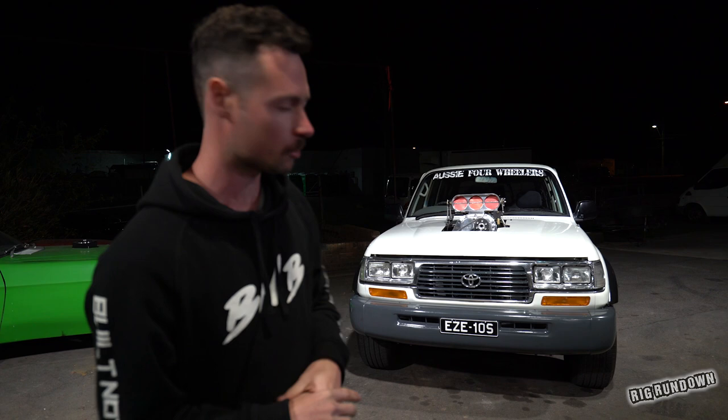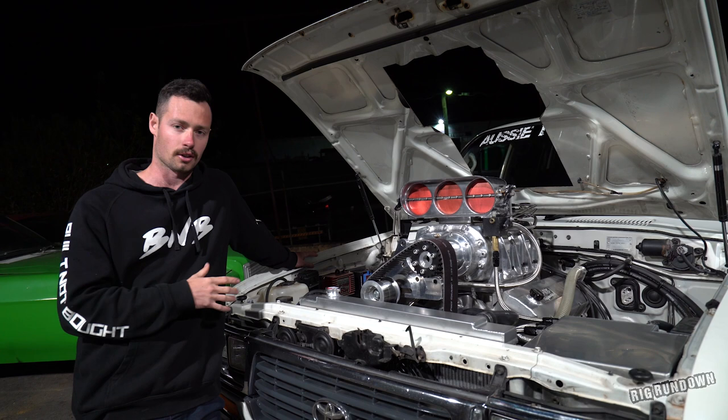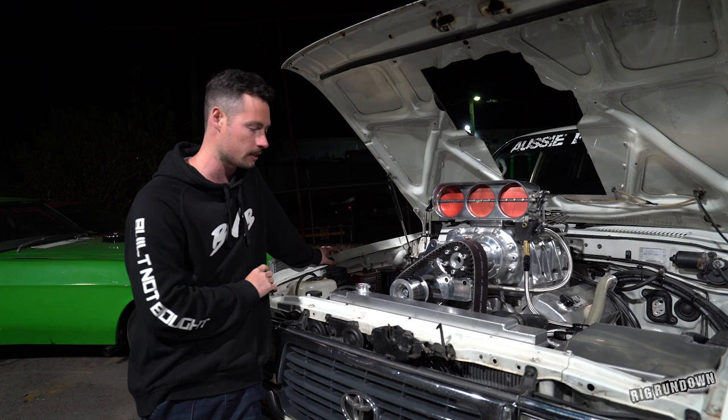Normally I do two-part series when I do these rig rundowns, but because this is all motor and not a lot else going on, I want to jump straight into it. We'll get under the hood of this thing and see what's happening. It's a 502 Chevy, so that's an aftermarket crate engine pretty much. All they've had to do is cut off the old engine mounts, weld new mounts in there, and it fit pretty good. Being a four-wheel drive, it's got a lot of space, so the 502 drops straight in.